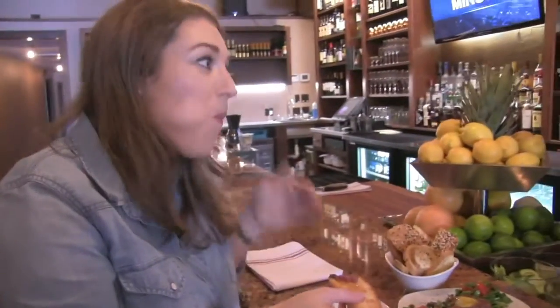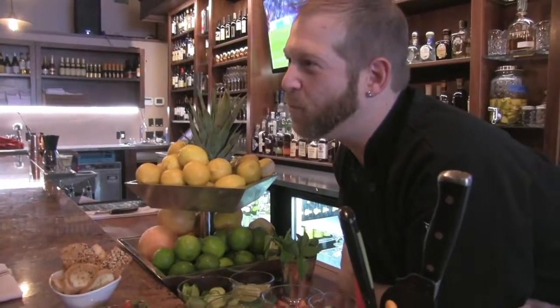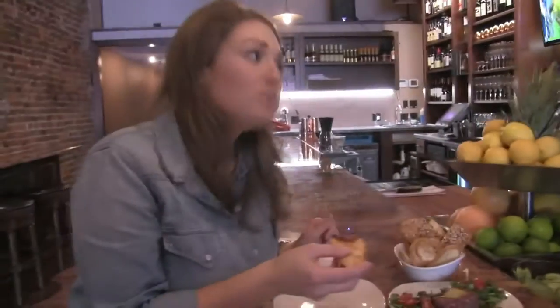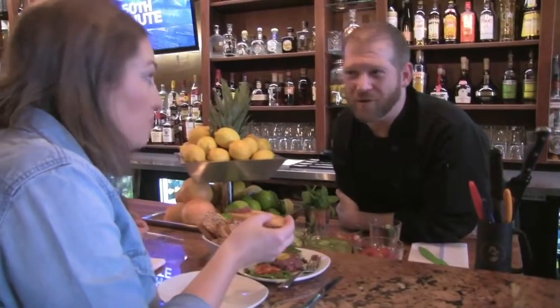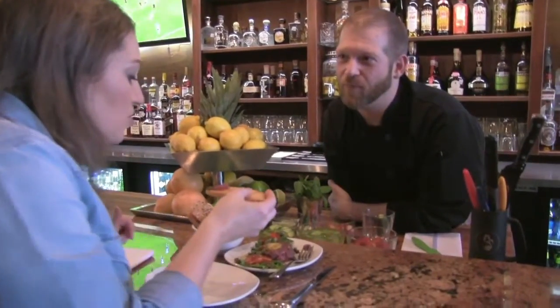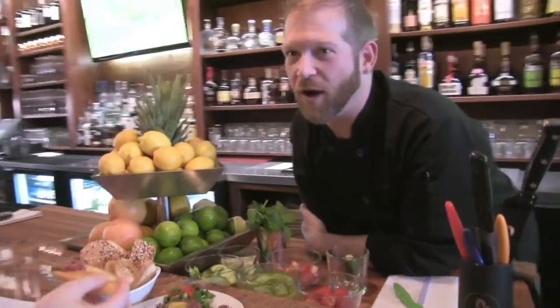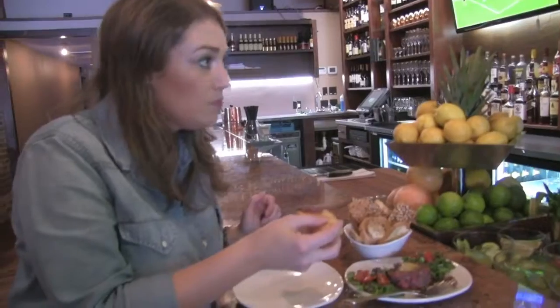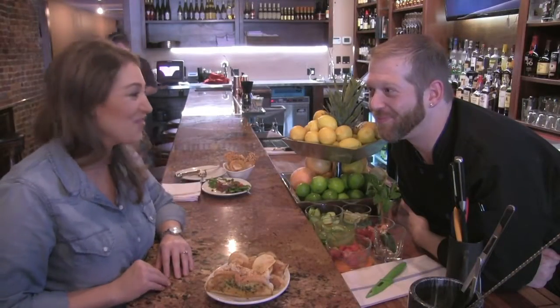Fried capers are delicious! It all works so well together. Without that watery, briny pop that capers usually have — that's why they're good in things like piccata, because the sauce masks it a bit. I only put regular capers on things like smoked salmon with cream cheese on bagels. But when you fry them, you get all the flavor and intensity of the caper with just a different texture. Wow, that is so good! You're going to see me again.